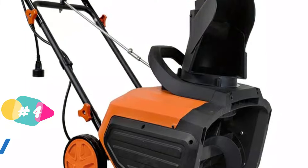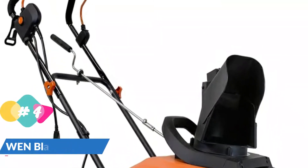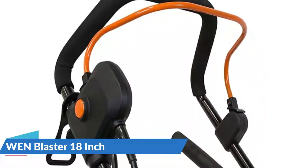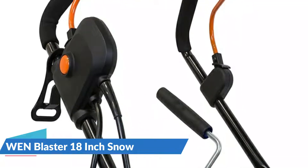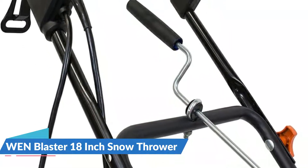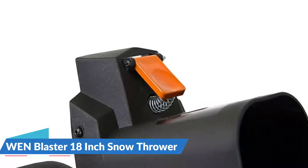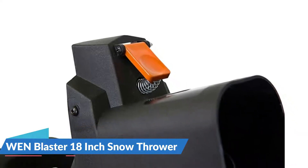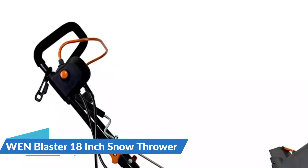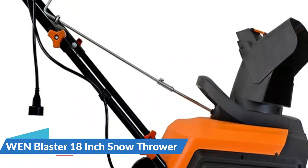The snow can be directed using the 180-degree rotating chute, allowing you to toss snow wherever you want. The 13.5-amp motor requires a heavy-duty 12 or 14-gauge exterior extension cord, but for those with light snow removal requirements, this is a small but powerful machine. This snow blower has a capacity of 490 pounds of snow per minute. The pivoting snow chute features a hand crank that allows you to rotate the blast aim a full 180 degrees and a quick-adjust system that simplifies vertical angle adjustments.